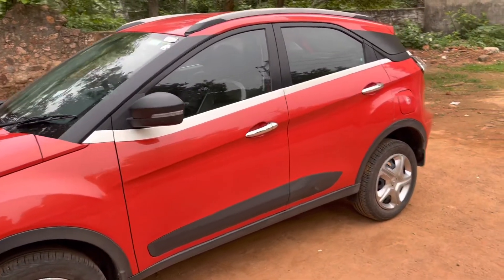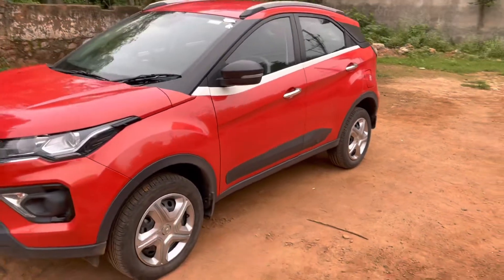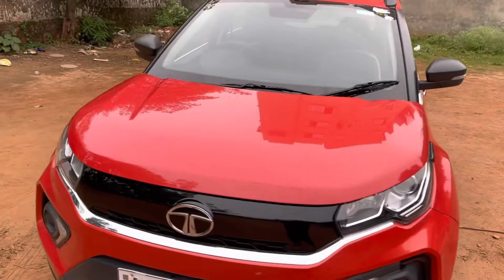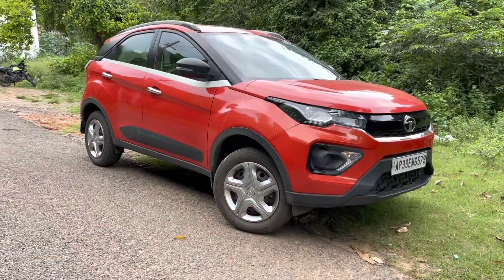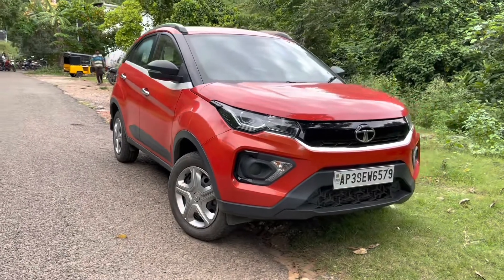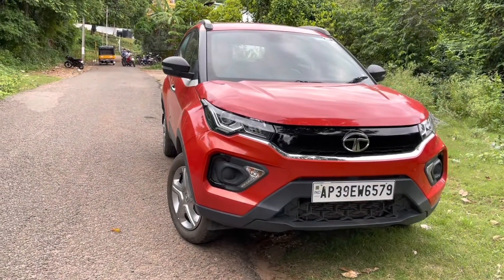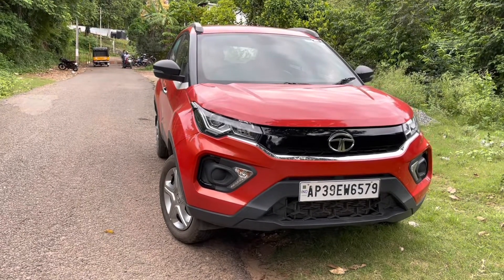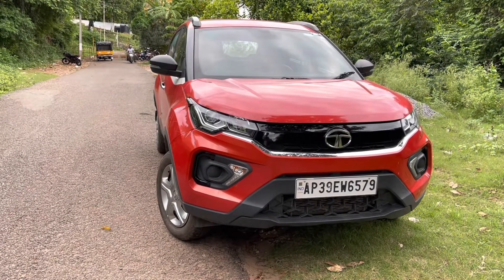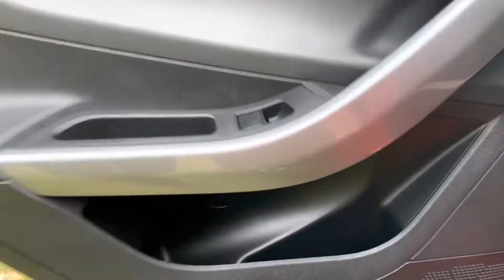The Tata Nexon comes with dual airbags, ABS with EBD, electronic stability control, rollover mitigation, and traction control. On premium trims it also gets TPMS and a rear view camera.